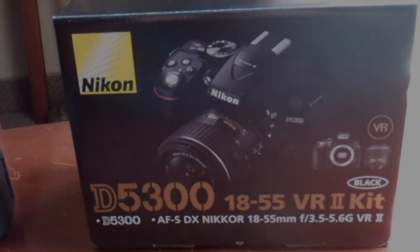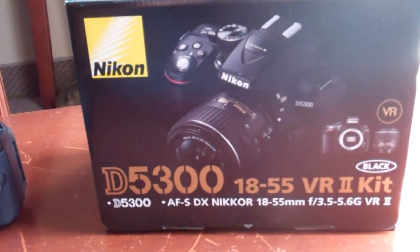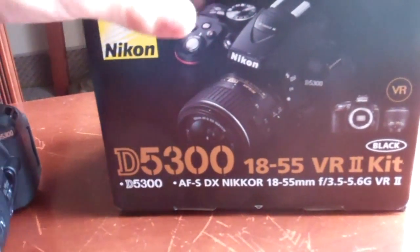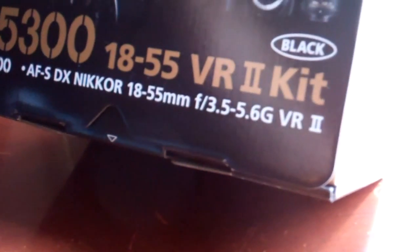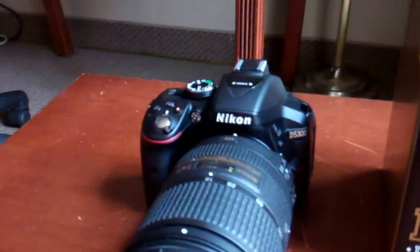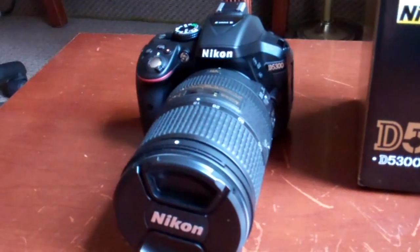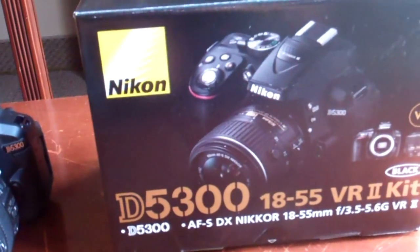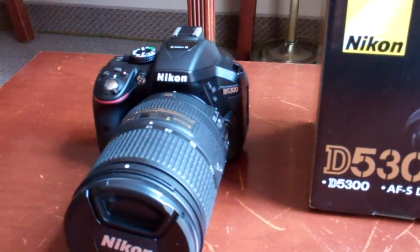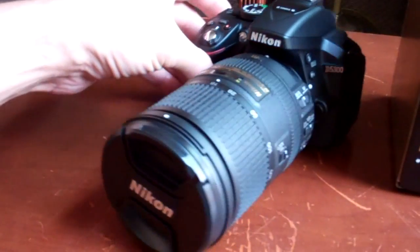I need to keep up with new equipment, so I just upgraded my Nikon D5200 to the new Nikon D5300. This came as a kit with an 18-55mm lens, but I kept my old expensive lens and gave the new lens with the old camera, which I sold privately. The new camera cost about $800 and the old one sold for $340, so the upgrade was cheaper than buying a brand new one.